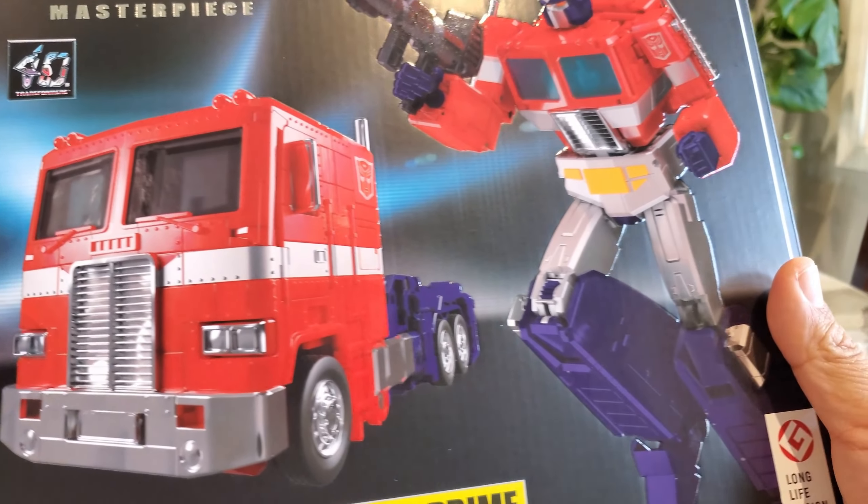I also have the Masterpiece Megatron here. He's very similar in size. Megatron is more animation-accurate and is meant to pair more naturally with MP-44 rather than the S version, but I think if you don't have MP-44 and want to get MP-44S to pair with Megatron in your collection, that could definitely work.